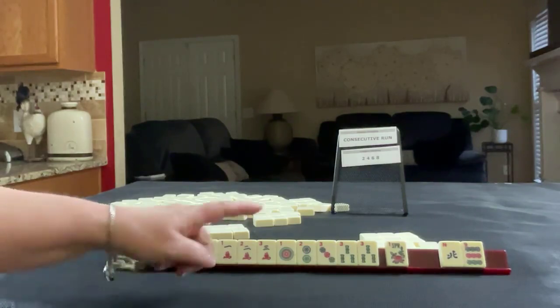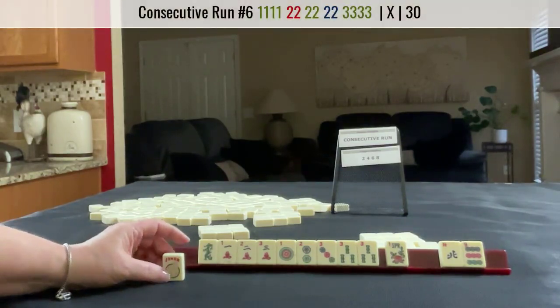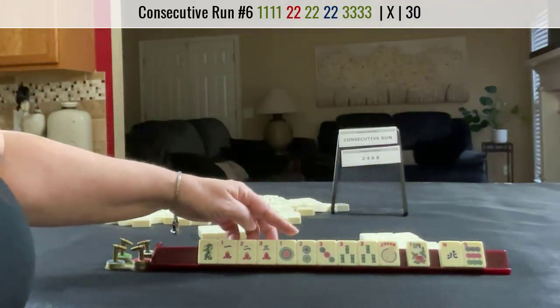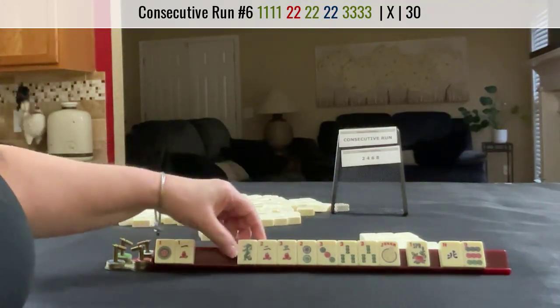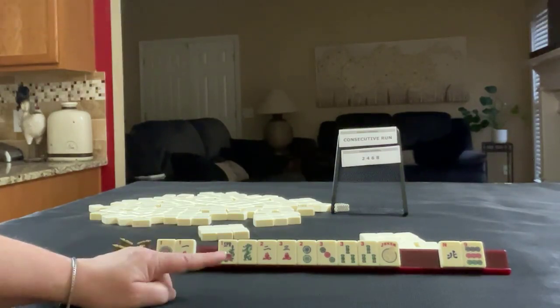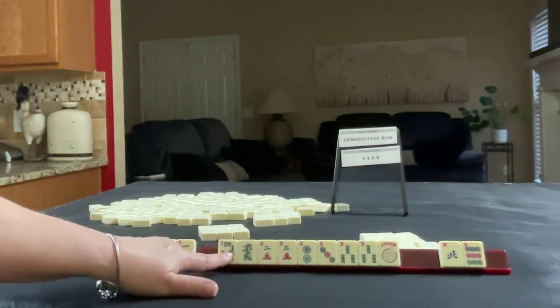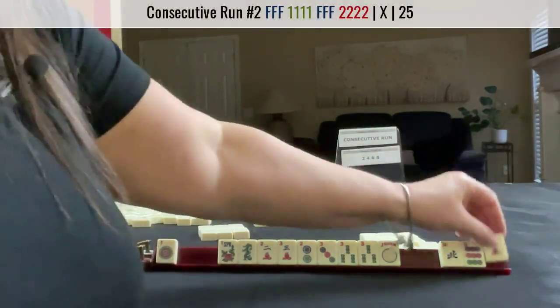We have 2, 3 — we have all the 3s! I would think about playing a gap hand: 1, 2, 3 with 3s, or 2, 3, 4 with 3s in the middle. It could be letting go of the 1s and keeping 2, 3 so we can use the multiple. We could even maybe do 2, 3 with flowers — McSukong's with 6 flowers. We just need to give up one tile — let's let the 1 crack go and see what happens.